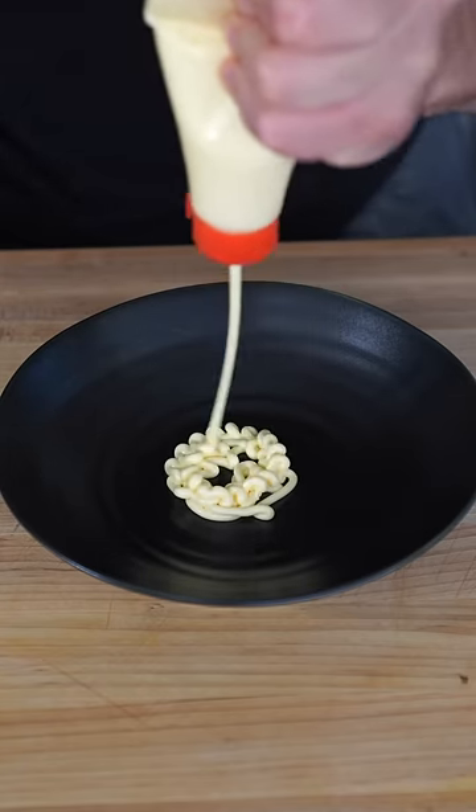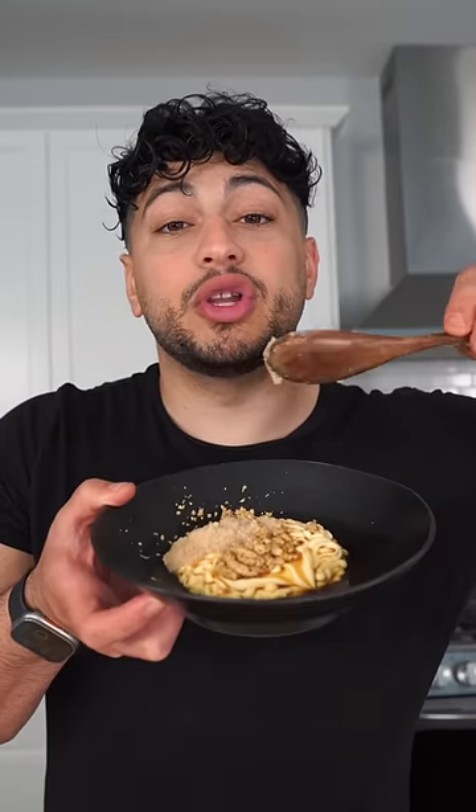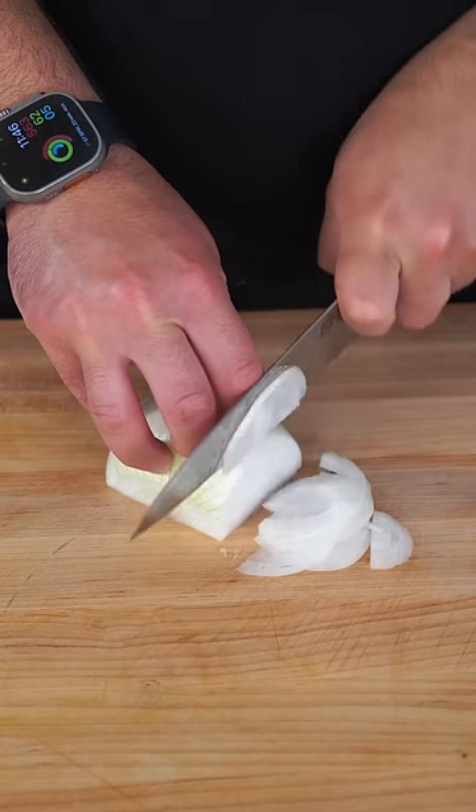And then we just want to go low and slow for several hours. In the meantime, we will start with lots of mayo. I'm going to do some ground mustard, a little Worcestershire sauce, and then finish with a little horseradish. Yellow onion — I want you to get some nice thin slices, and we'll let them go low and slow until they're golden like me.